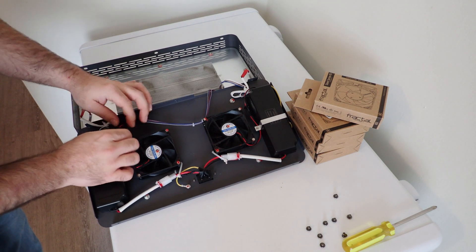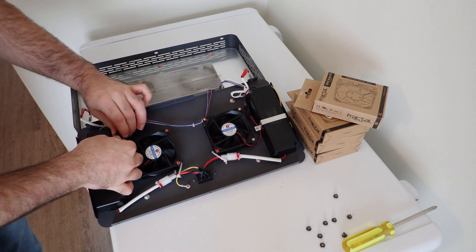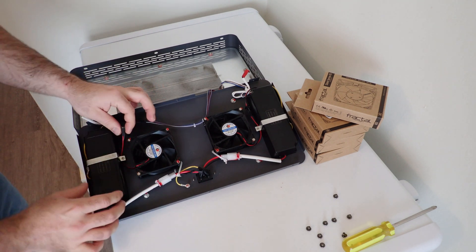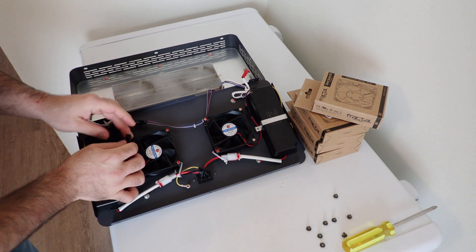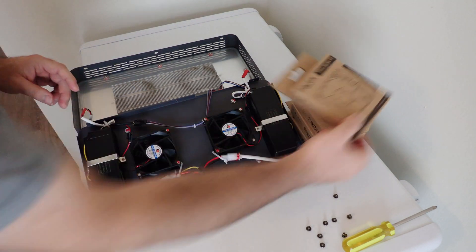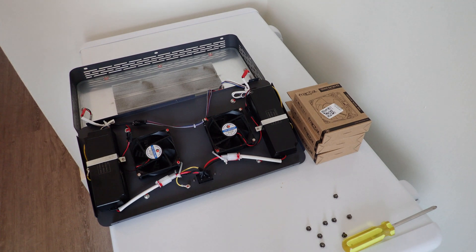So as you can see here, the connectors are going to be different for your fans. So what we're actually going to have to do here is solder in the new fans. You're going to need a soldering iron, soldering paste, all those supplies. If you look up on Google, you can find a pin-out diagram for 3-pin header fans.